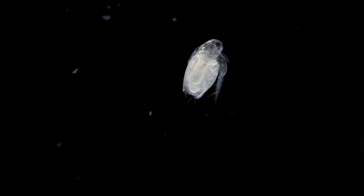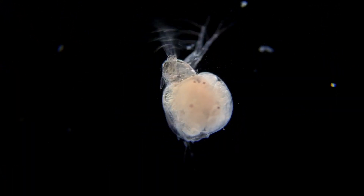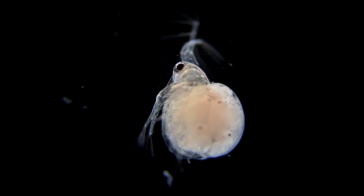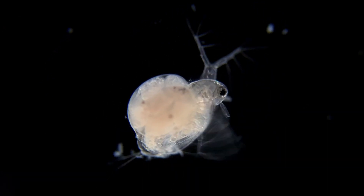This little one is only about 36 hours old, but in a matter of a few days it will be fully grown and ready to reproduce. Each little black dot inside this female is the eye of an unborn Moina. When the babies are ready to leave their mother, she will contract her body, leaving a small opening allowing them to swim out.